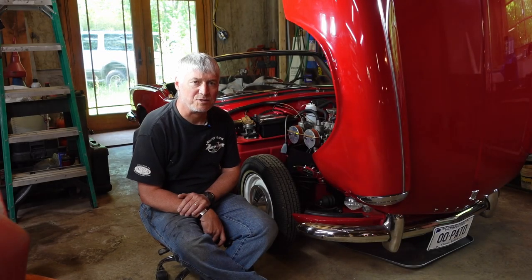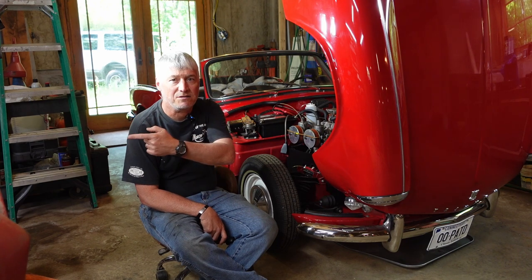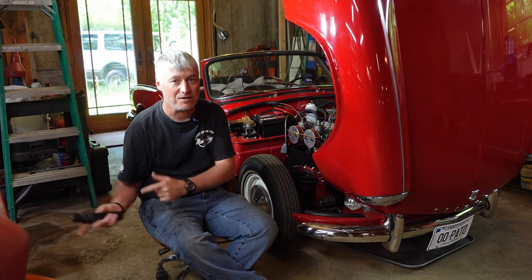Welcome back to Roundtire Restoration, everybody. My name's Chris. Next to me here is my 1966 Triumph Spitfire. Over here, that you can just barely see, is my 1964 Triumph Spitfire. This one's in nice shape; that one, not so much.